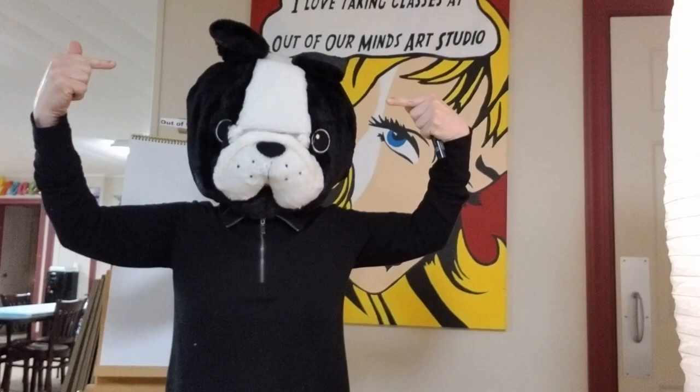Hello boys and girls! Can you hear me? Can you see me in this big head? Guess what we're drawing today — we're drawing a Boston Terrier! That's why I'm wearing this big head. So we're gonna draw a dog that looks like this. Get out your pens, pencils, crayons, markers, colored pencils, and your paper, and let's get started!